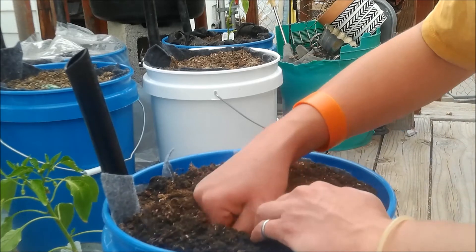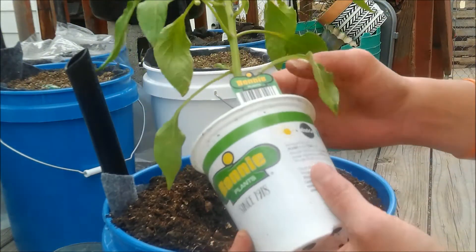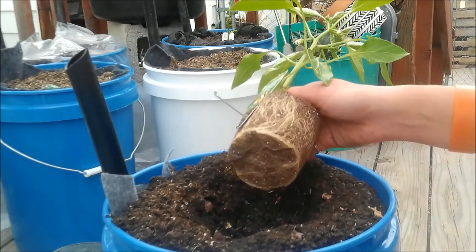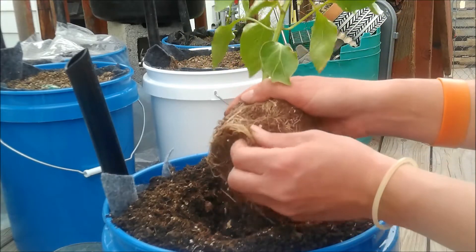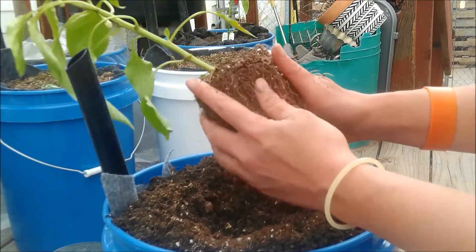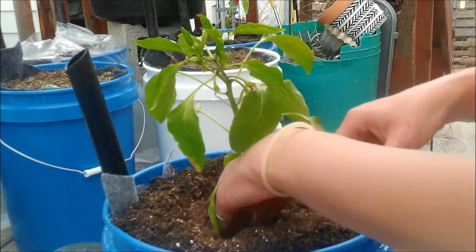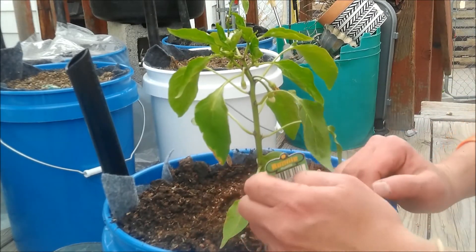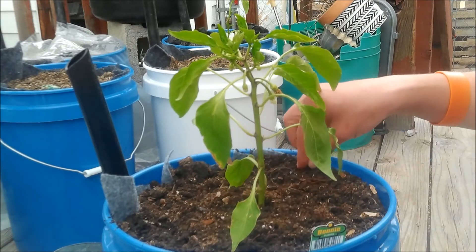So let's plant the pepper. Push the dirt aside and grab your pepper — this one is just a sweet banana pepper. Just give the roots a little rough-up since that pot was really root-bound. That way they learn to spread rather than strangle the plant. Plant it in there and pack the dirt around it. As you can see, it already has a bunch of flowers on it, so I'll probably have some peppers pretty soon.